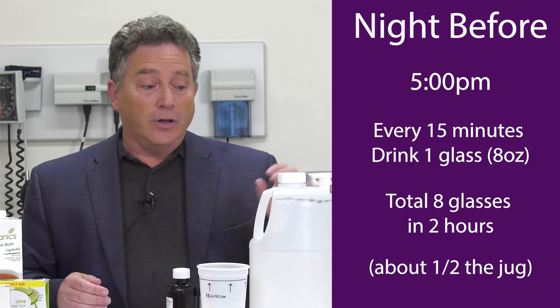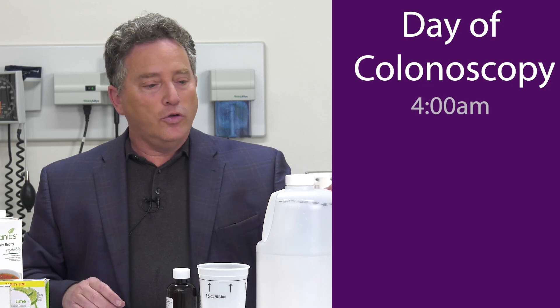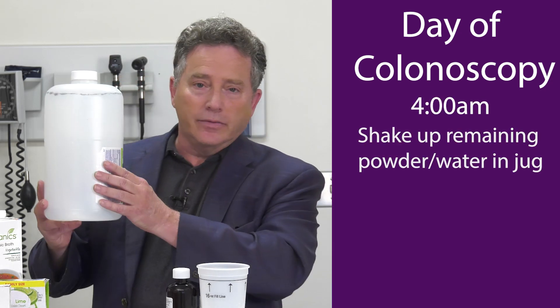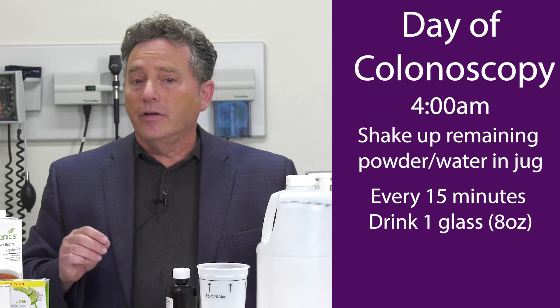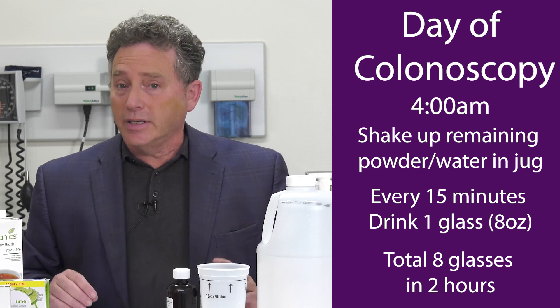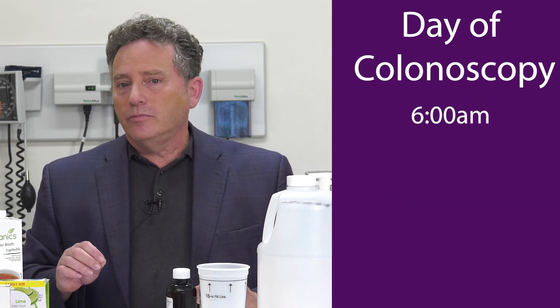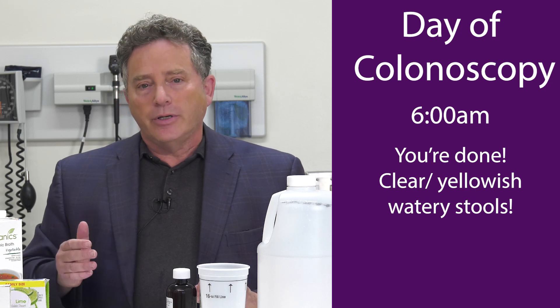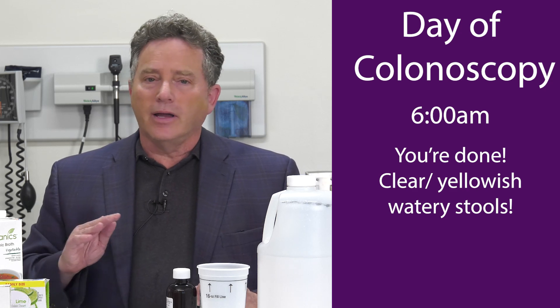Usually people will sleep and not be up all night. If you drink the whole preparation the night before, people are up all night using the restroom. The key is that the next morning, the day of the colonoscopy, you're going to start in again with what's remaining in the jug — pouring one eight-ounce glass and drinking it every 15 minutes starting at four o'clock in the morning for eight more glasses. That's a total of 128 ounces. You'll finish at 6 a.m., and you should be noticing that you're passing a clear yellow watery stool with no brown and no specks. That's the first prep and it's called Gavalite.